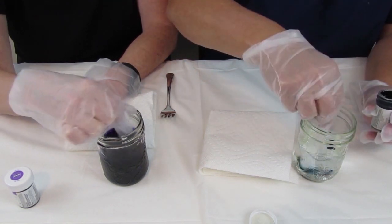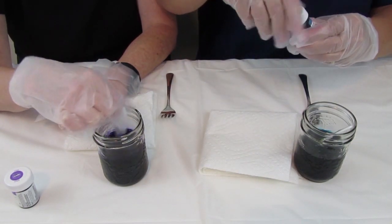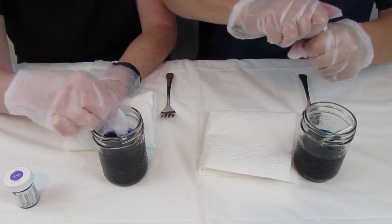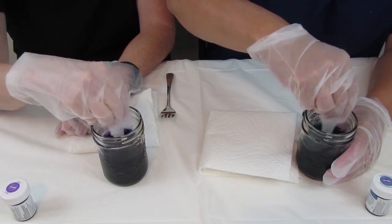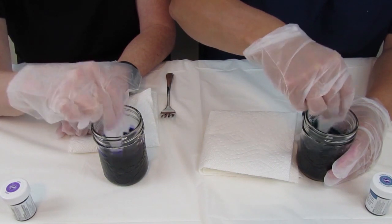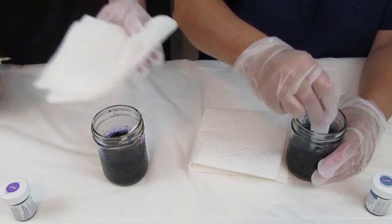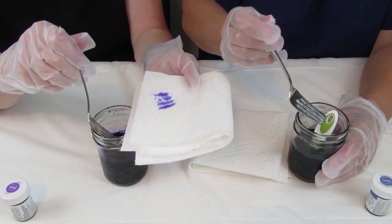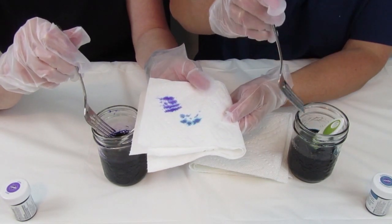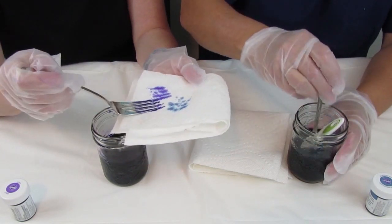That looks great — I think that's perfect and that's pretty too. You've got two good colors going on there. One thing you can do if you want to test your color is dip a fork in and put it on a paper towel. I think that combination is going to give us something really pretty. You can see that the colors are breaking a little bit — that's what these colors do — and I think that's going to be very nice together.